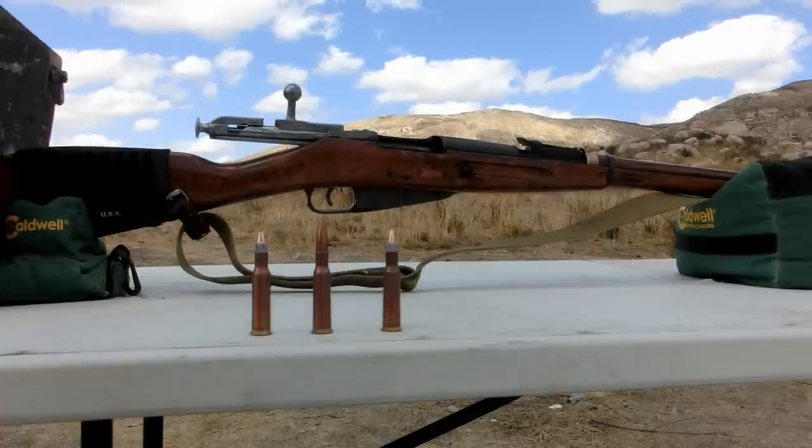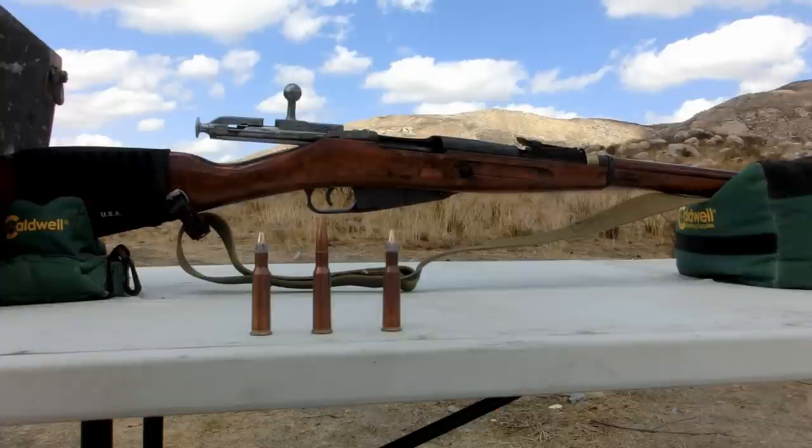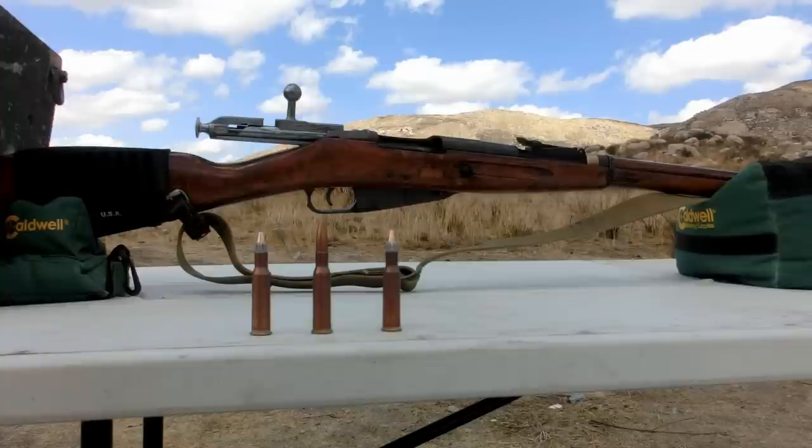We also hosted our giveaway last week and the winner is posted below, so if you see your name please contact us — we're going to send you that .22 long rifle ammunition that you won. Alright guys, let's get to the test. We're going to be firing from point blank range because we decided that if you're crazy enough to fire a sabot .223 out of a Mosin Nagant, you're crazy enough to get close to your enemy.